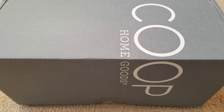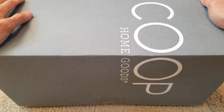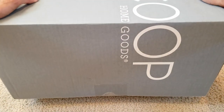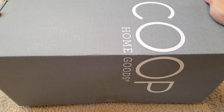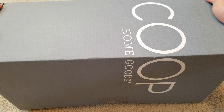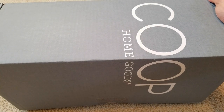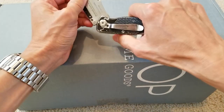Hey YouTube, welcome back guys! So I got this special birthday gift from my son — he picked up this COOP home goods pillow. I don't even know what it looks like yet. They say you could take out the stuffing and then make your own shape of a pillow, so let's go ahead and unbox this and check it out real quick.